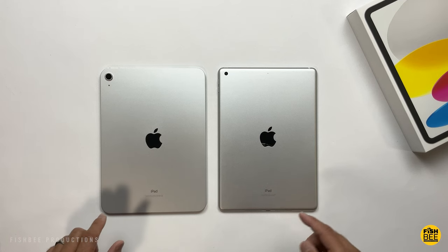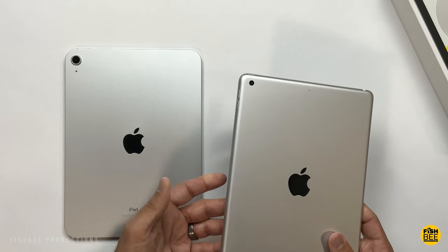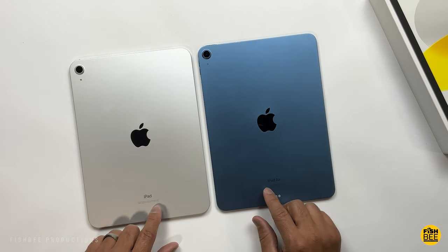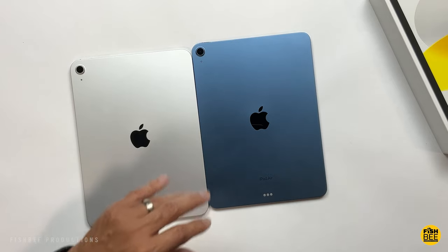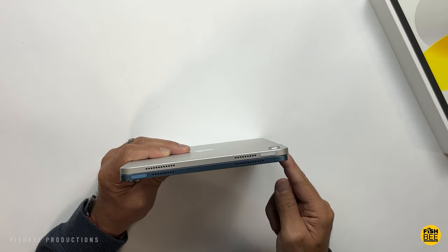Here's what it looks like next to the iPad 9th generation — very similar, just a little more boxy around the edges, no more rounded edges in the back. A weird thing is when you compare this to the iPad Air 5, the dimensions are just a hair different — the iPad 10 is just barely taller and just a skosh wider.